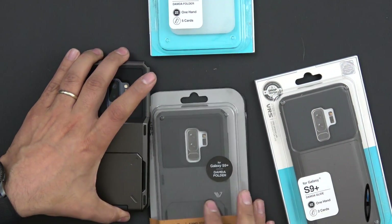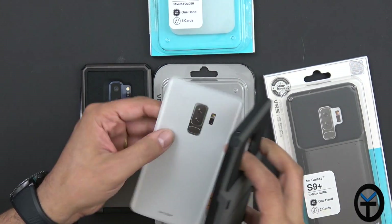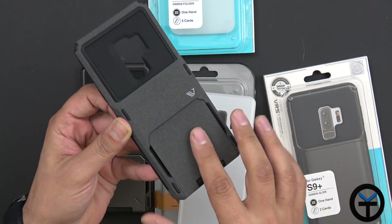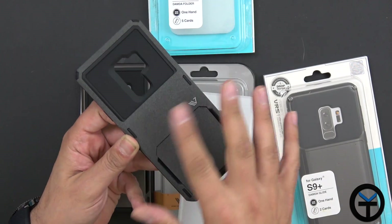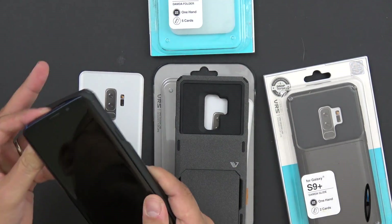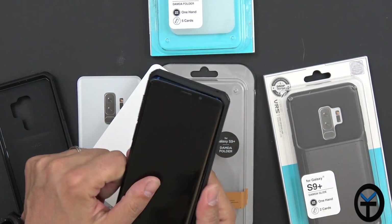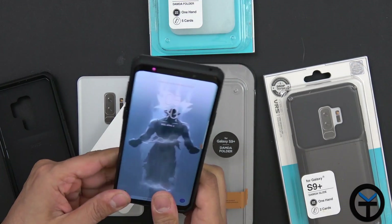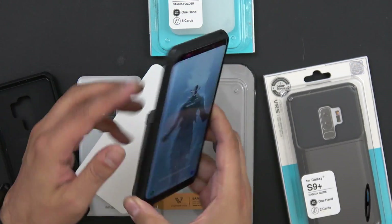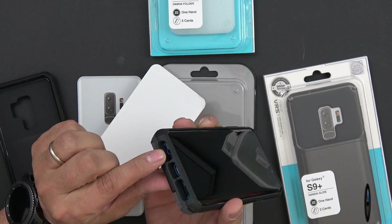They also have a new line of sandstone cases which mirrors what the dandy folder does, except now in sandstone — it's a much different material. Same configuration: five card slots, same offsets on the side. It actually looks very nice; it reminds me a lot of the OnePlus sandstone cases. You get the same protection, and there's also a grip here for a stronger hold. There's the same groove on the bottom.